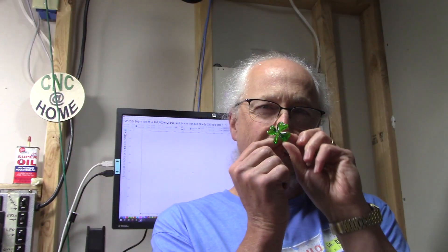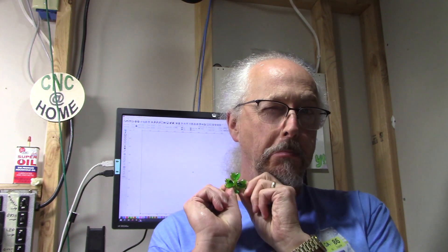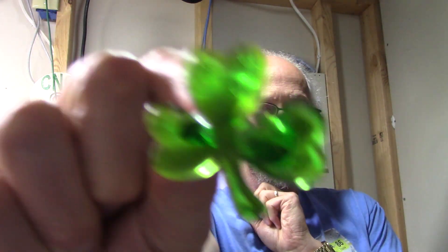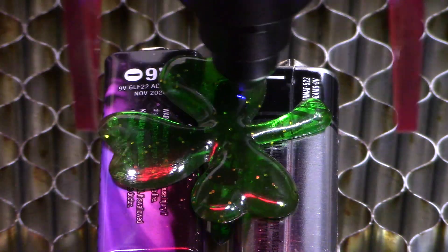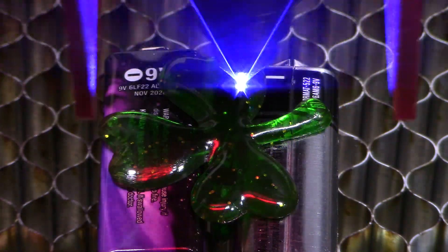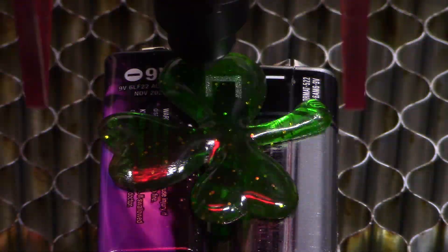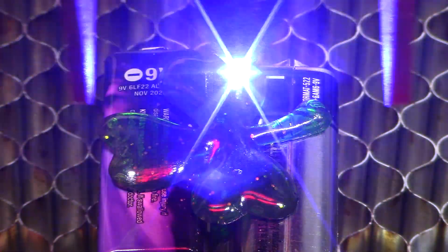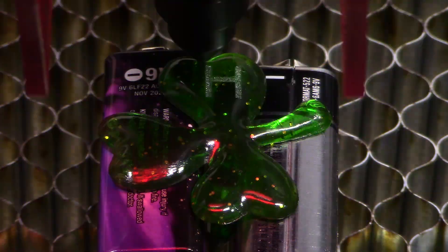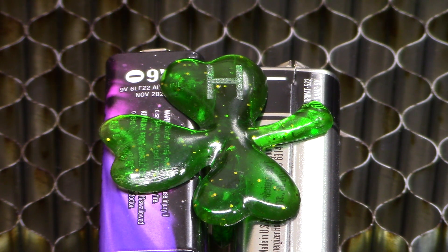And this little green shamrock ring — or three-leaf clover — will it burn? Let's find out. Oh yeah, that seems to burn just fine. Let's see if we can cut this.